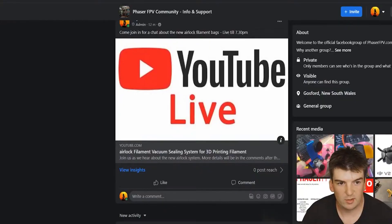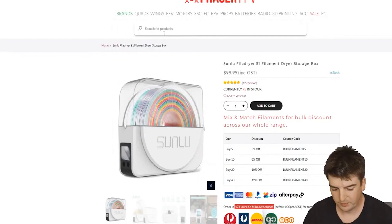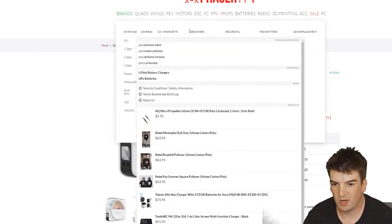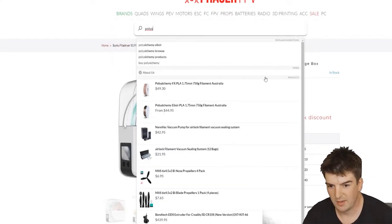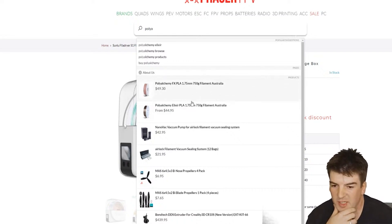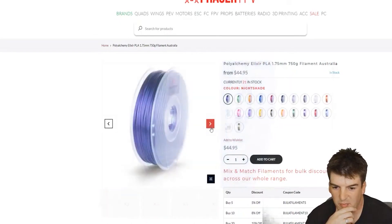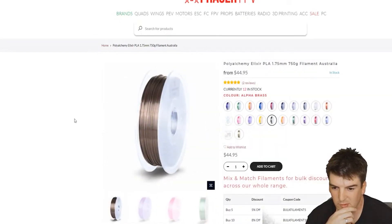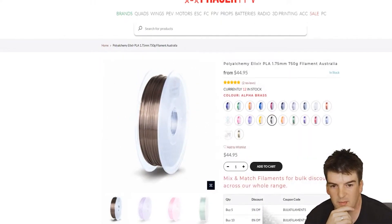We'll go over to my main screen and I'll show you a few products. The makers behind this Airlock filament system is PolyAlchemy. You might know them from this filament here — it's very shiny, a very premium filament with a really good gloss, very unique. We haven't got another filament that's like it. And so they've invented this new Airlock vacuum system.